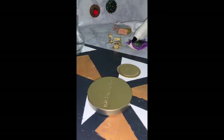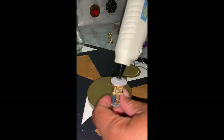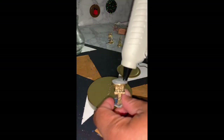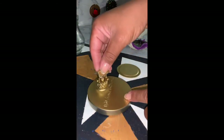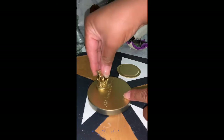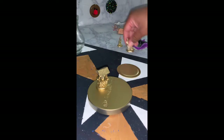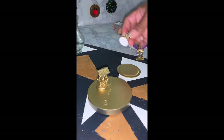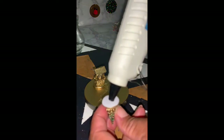Once everything is dry, you'll begin to assemble your snow globe. I'm taking my figurines — which are a Christmas tree, carolers singing, and a well that was covered in ice — and I'm gluing them to my bases. I'm putting two figurines in one snow globe and one in the other: the well and the Christmas tree in the first snow globe, and the carolers singing in the second snow globe.